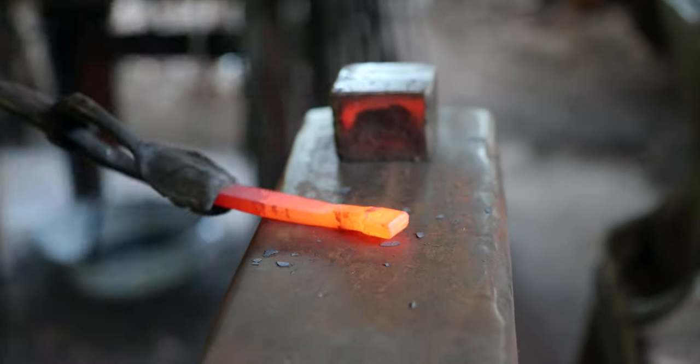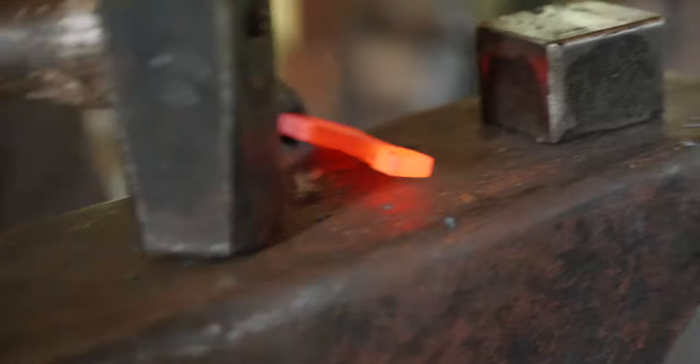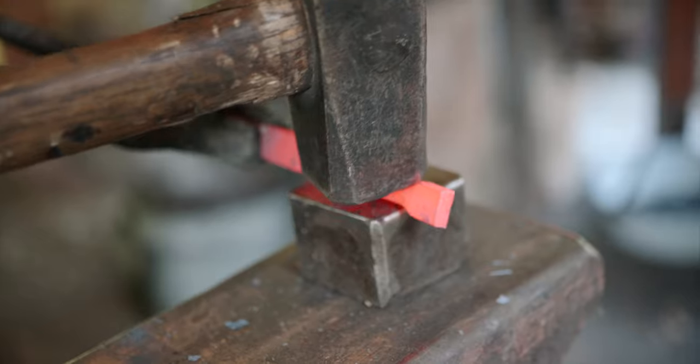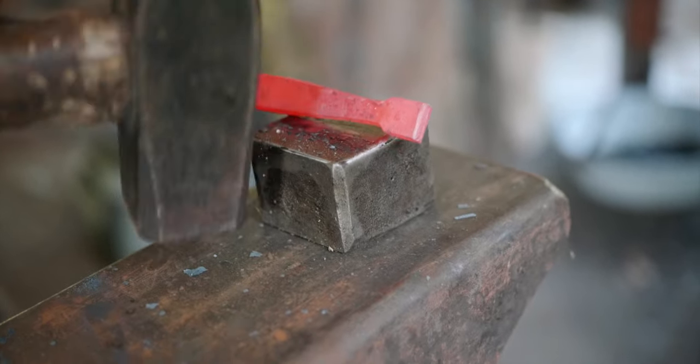I'm going to dress that back down to thickness. I don't know if you notice how I'm using the edge of the hammer basically as a fuller or a peen, and then the last step here is going to be chamfering.